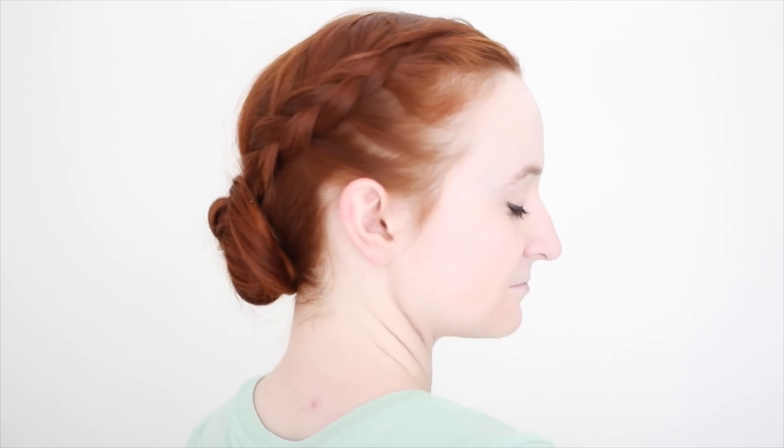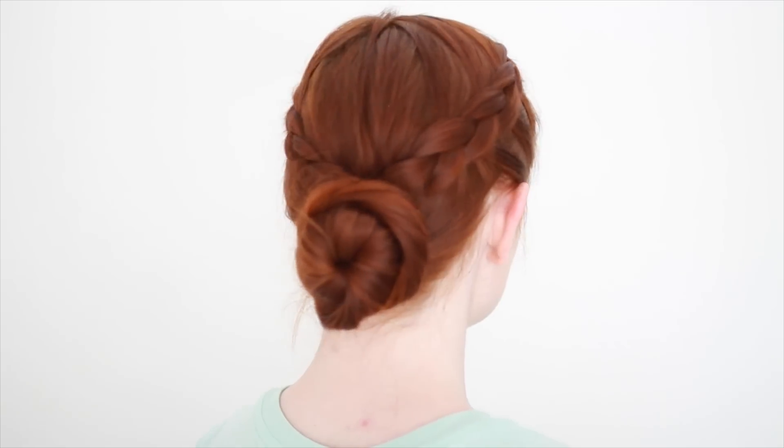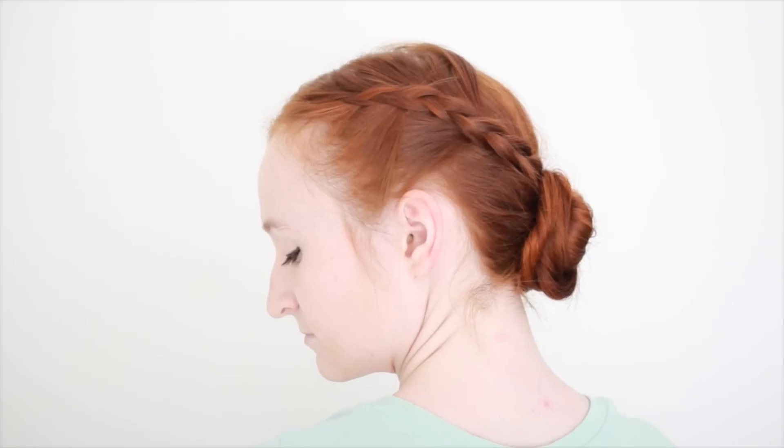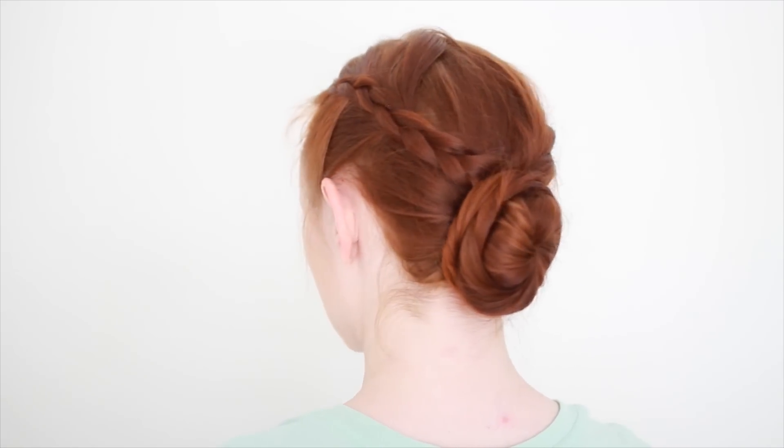Hey everyone, welcome to this fantasy hair tutorial. I'm a big fan of Assassin's Creed, so while I haven't done any video game styles before, I really wanted to show you this easy updo worn by Evie Frye in Assassin's Creed Syndicate.